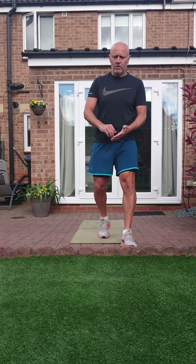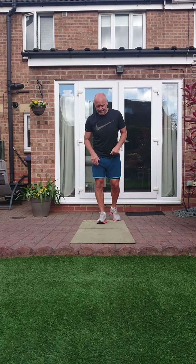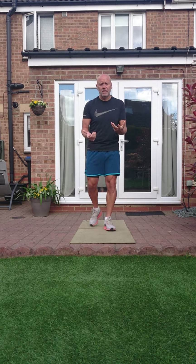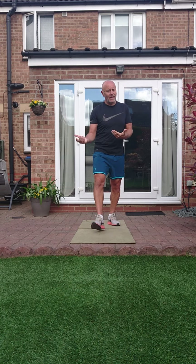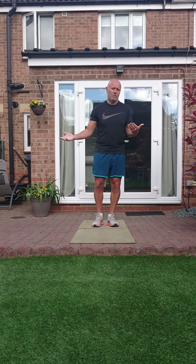Right, morning everybody, so back again. 14th session, 20 minutes long this one, and we've got 10 exercises. 10 exercises done effectively over three rounds. The last round is for everyone to finish it — it's a finishing round.